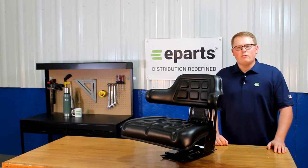Hi, this is Brandon with eParts and today we're reviewing part number E-TY24764.